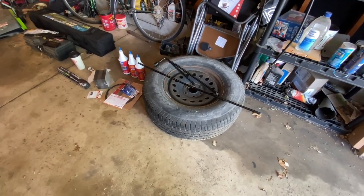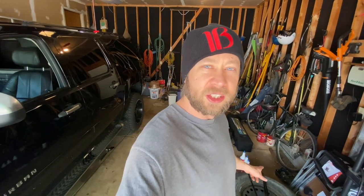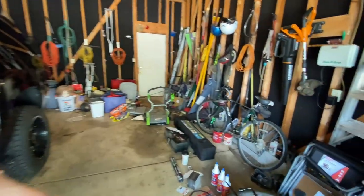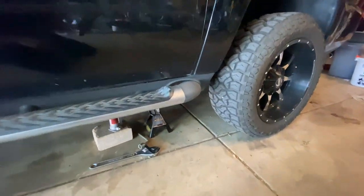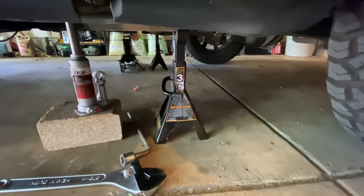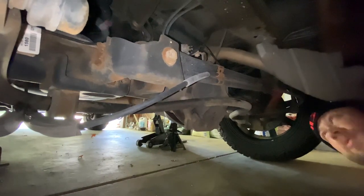Just went by Harbor Freight and Advanced Auto Parts and got everything we needed. I used the Speed Perks app which always seems to save me at least 15%. The other great thing about Advanced Auto Parts with the Speed Perks app — not only does it save money, but I just walk in and they've got everything ready to go, already paid, they just hand it to you. We pulled the spare out of the way to get a little extra room to work. I've got two jacks and two jack stands down here just to get some room and make sure it's safe.